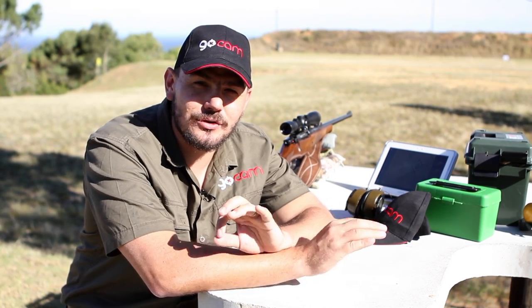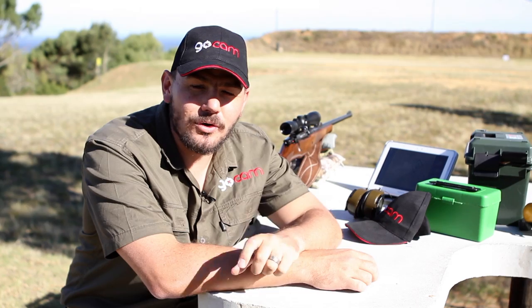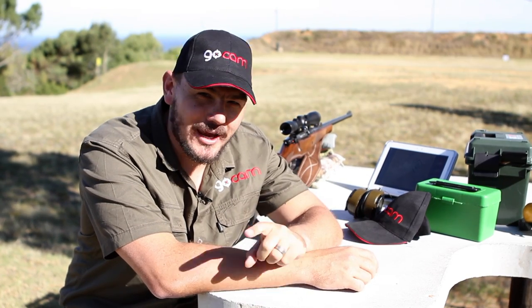So there you've got it — GoCam in a nutshell, everything you need to take with you down to the range. With your base unit and the booster set up properly, you can go up to two kilometers. You can go to www.gocam.co.za and order yours now. Also hit the like and subscribe button and we'll see you soon.